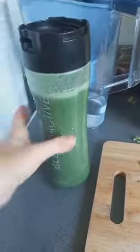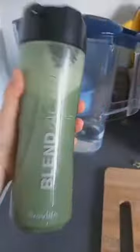As you can see, the color is more green. Just a few steps and this is your daily go-to elixir.